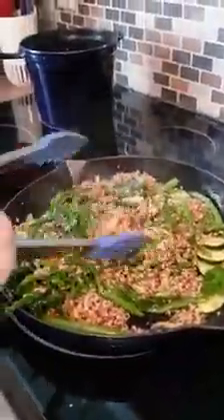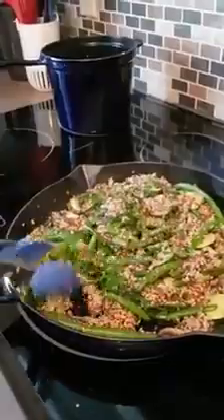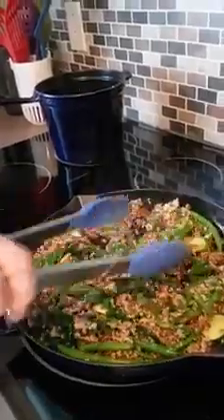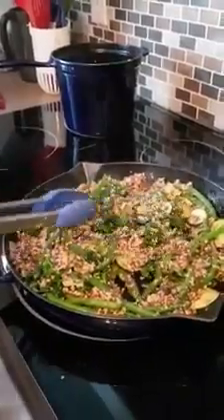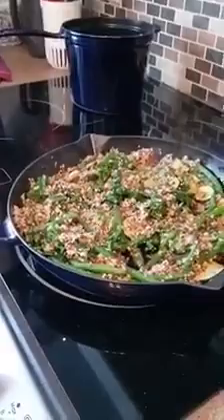We're going to mix everything up here. An excellent addition to this dish would be some nuts — maybe some pine nuts or walnuts — to give it a little boost and a little bit of crunch. We're going to mix that all up just for a few minutes. The quinoa has already been cooked, so it's just added to the pan for about 30 seconds to one minute at the very end.